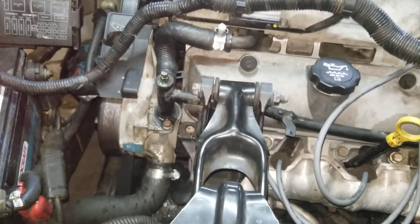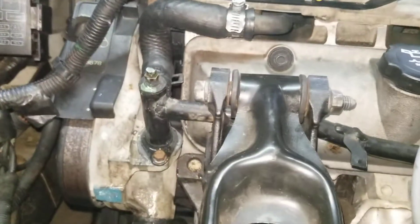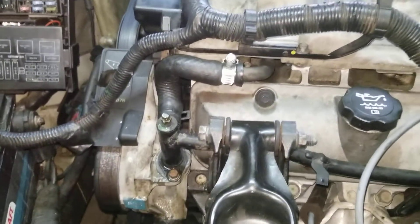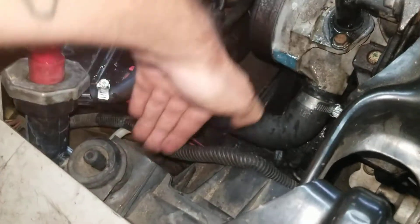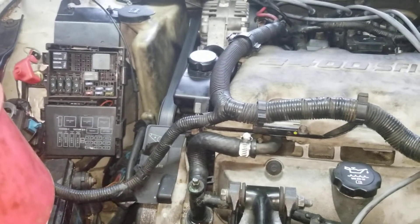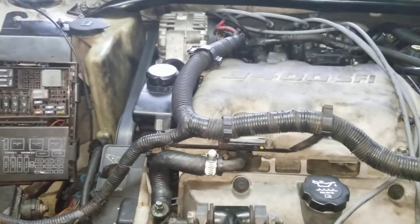So there you go — bleeding the system on a Chevy, Pontiac, GM. I will say this: some Oldsmobiles have an actual bleeder valve on the radiator on the front side right here. So if you're having an overheating issue, check and see if your model has that valve that has to be open whenever you're filling up the cooling system.